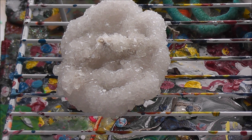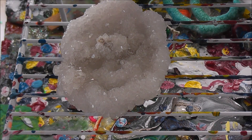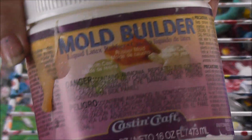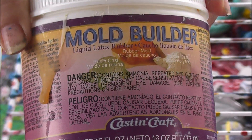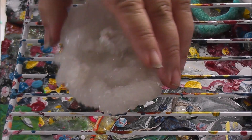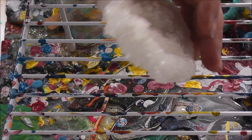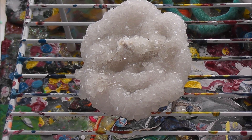What you can do with these is get the latex mold maker — I have two things of it here somewhere. This is Cast-It Craft mold builder. What you can do is brush this on in several different layers onto these. I would do this side — this is the prettiest side — and then you can use it to pour resin. I do know that already.